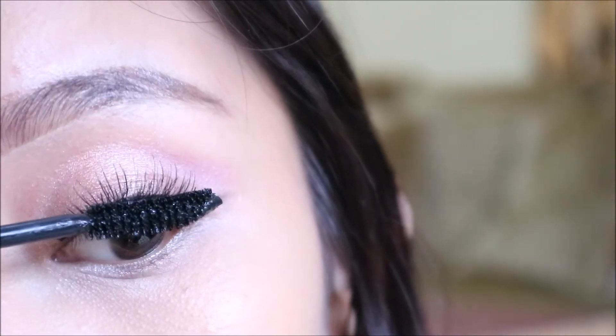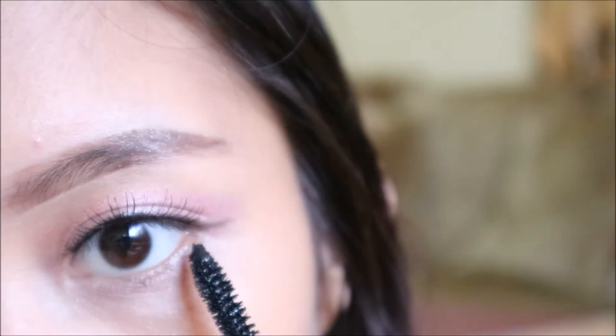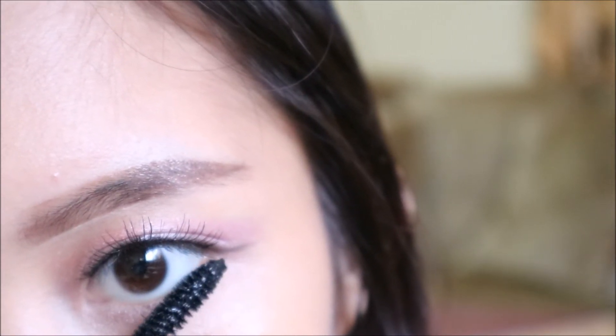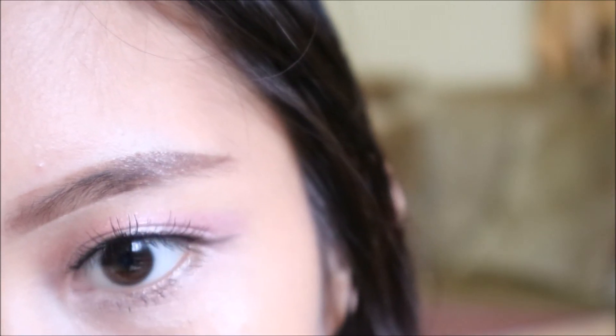Then you use a Hyper Curl mascara — that thing is called a mascara. Remember your eyelashes are not limited to the upper eye; you also have some on the bottom, so you use it on that part too.